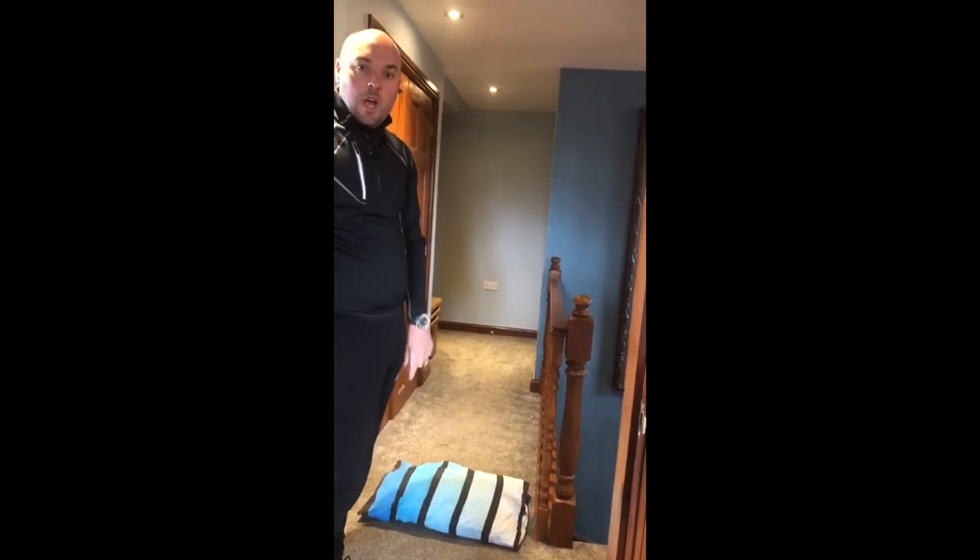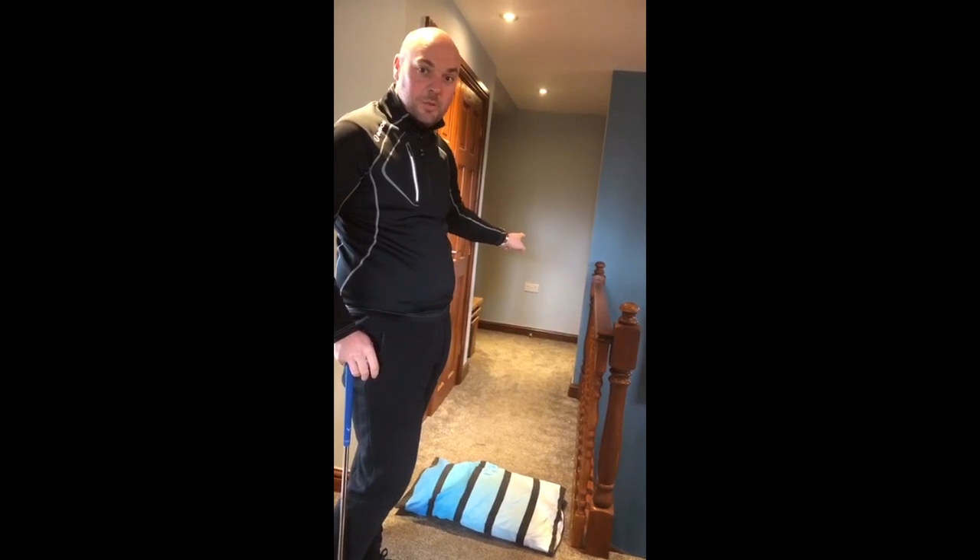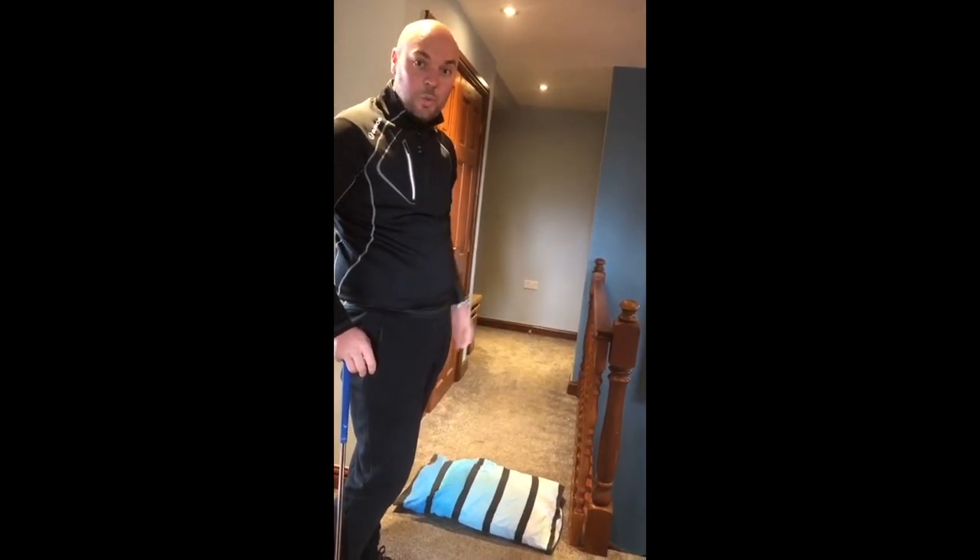So, we're going over the pillow — it's a chip and run, lands on the carpet, doesn't hit the wall. Closest to the skirting board wins the challenge.